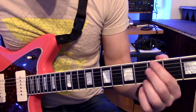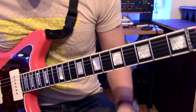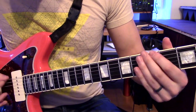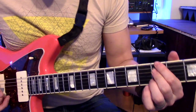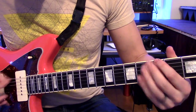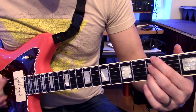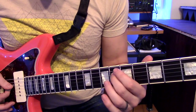The second half of the riff is almost exactly the same except for the end — it gets switched up a little bit. The beginning of the second half is the same, but to end it, I slide that D string note to the fifth and the sixth fret.